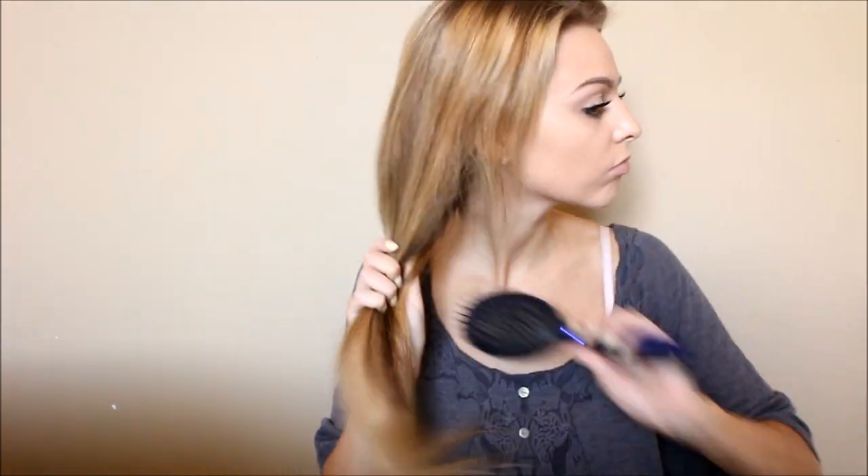Okay, so I'm starting out with my Aussie heat protecting spray and just spraying this all throughout my hair — I'm almost done this stuff, so if you guys have favorite heat protecting sprays, comment below. Then I'm just brushing out my hair to help evenly distribute the product and get my hair nice and smooth, getting out any knots or tangles.